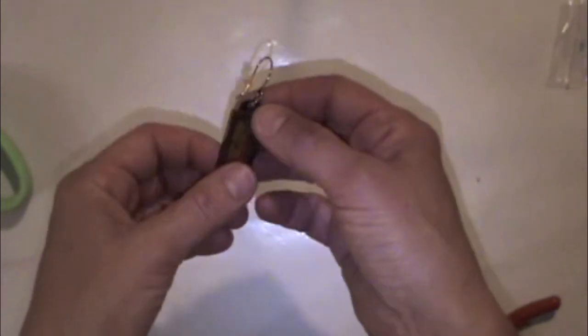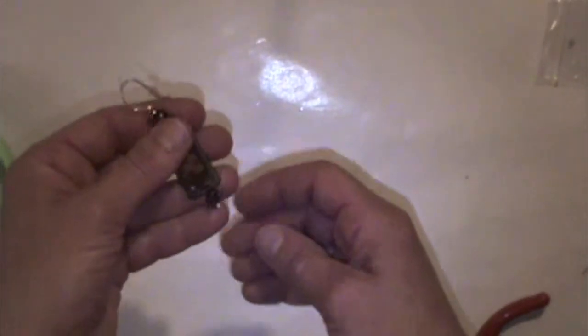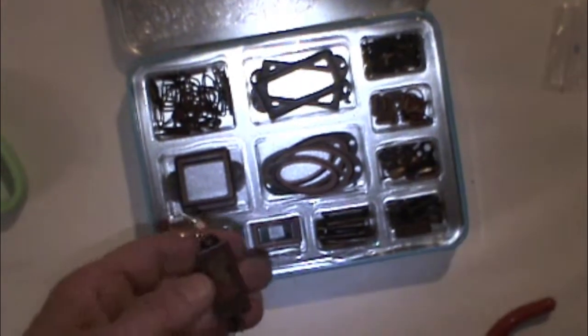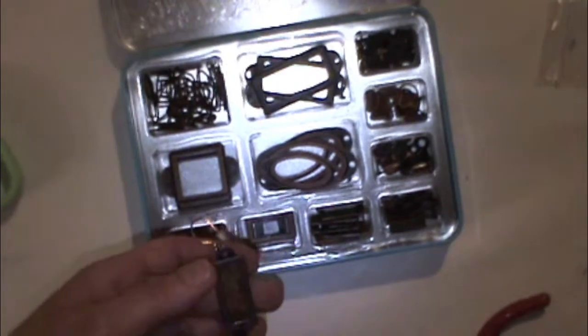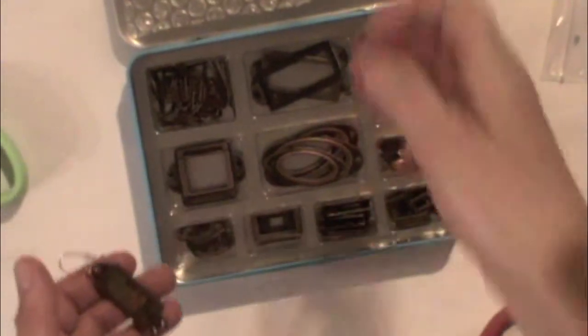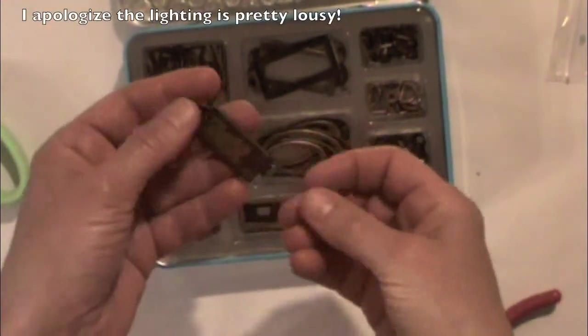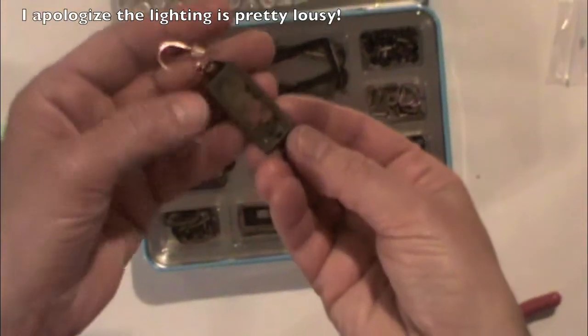Some people like to change their shoes to match their outfits, and other people like to paint their nails to match their outfits. I like to change my earrings. I do a lot of paper crafting and I thought, I wonder if I could use my paper craft supplies to make earrings. I found this cool box of stuff at Goodwill and decided to try.